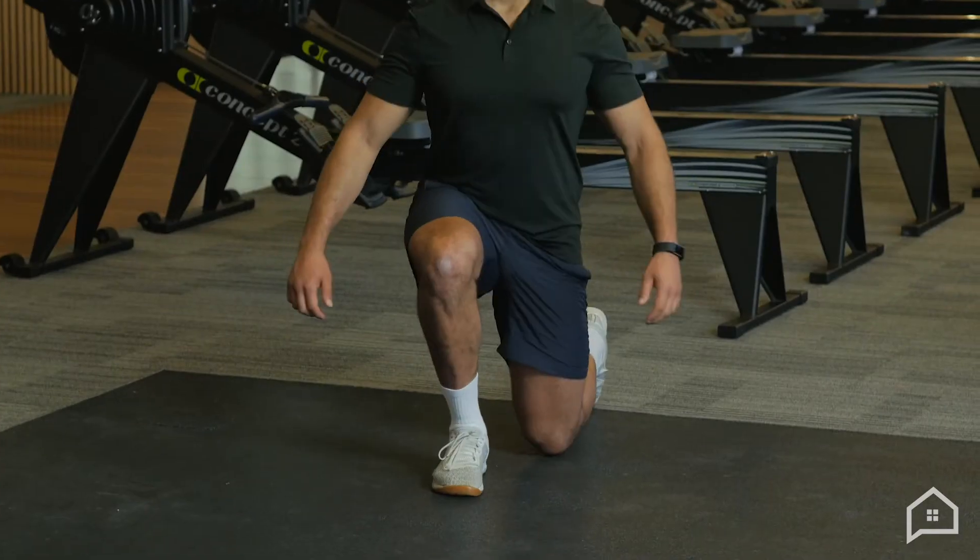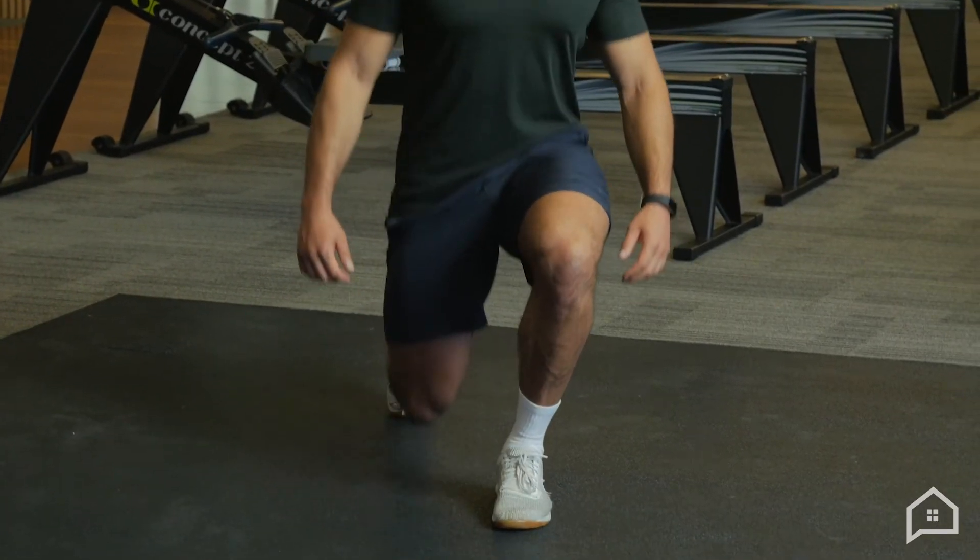If you are a little bit more advanced and your body can handle a lot more volume, I'm going to challenge you with 500 walking lunges. You can break them up, but 500 in total with good form.